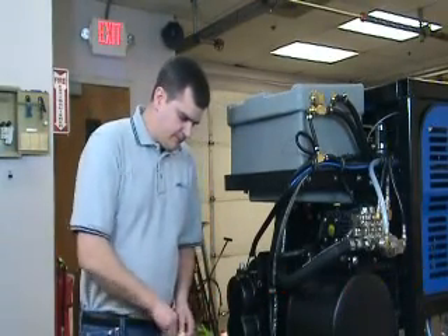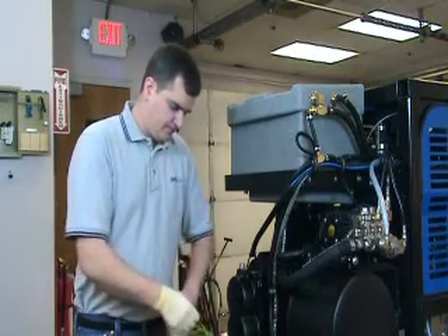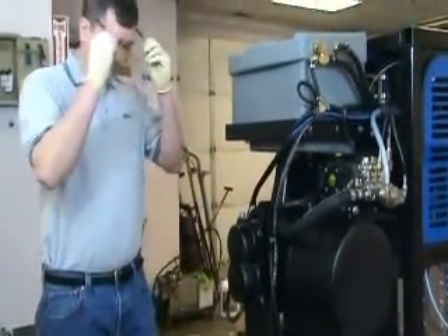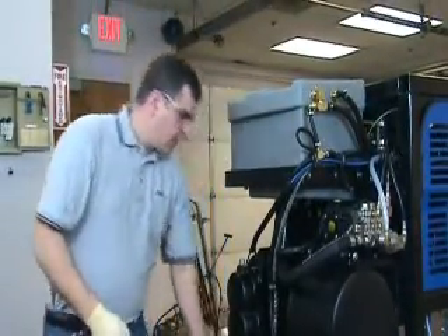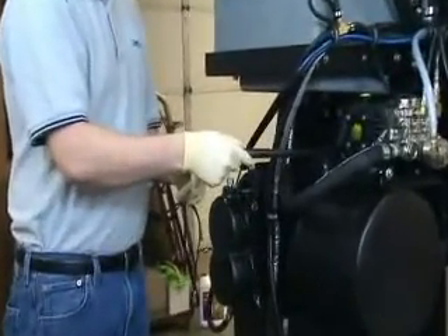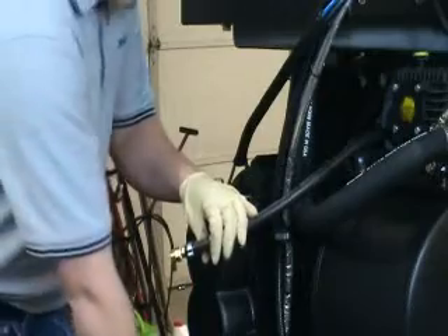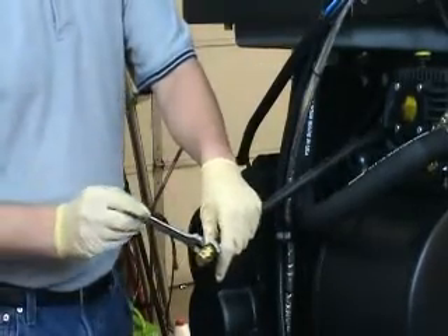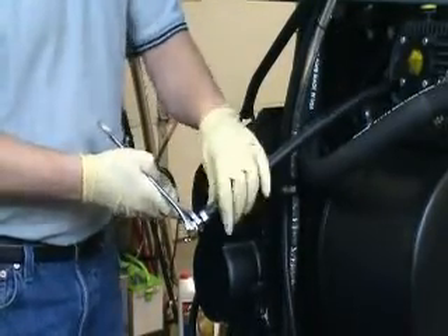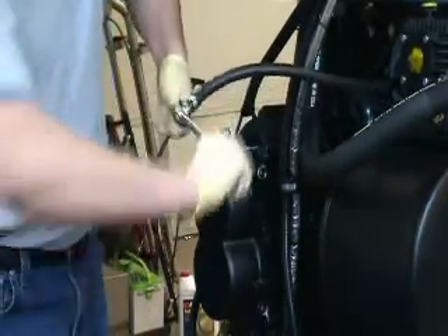To change the oil in the pump, our recommendation is first to put on the approved safety equipment in the form of chemical resistant gloves and safety glasses. We will then remove the high pressure pump oil drain hose that we provided, which is conveniently located in a clamp at the rear of the unit. Using our 9-sixteenths wrench and our 11-sixteenths wrench, we will remove the cap from the end of the hose, allowing the lubricant to drain out of the pump.